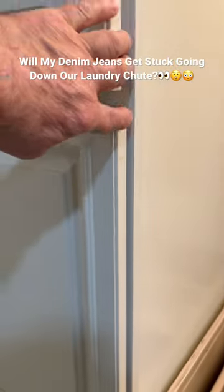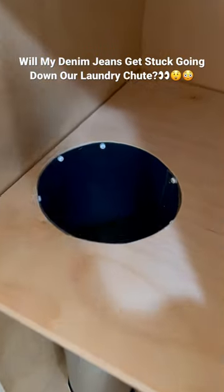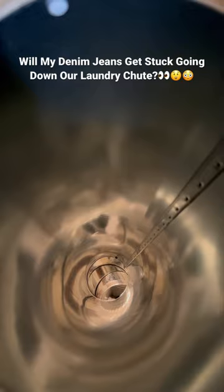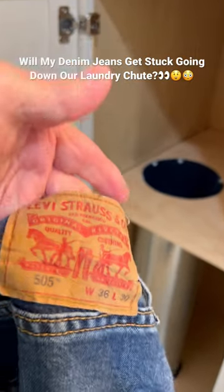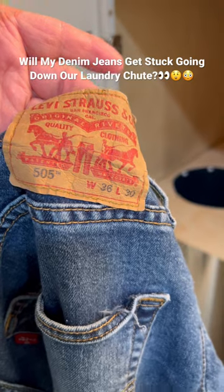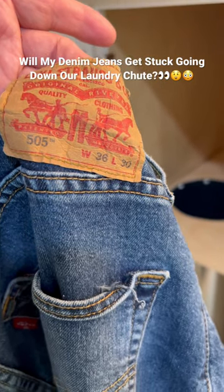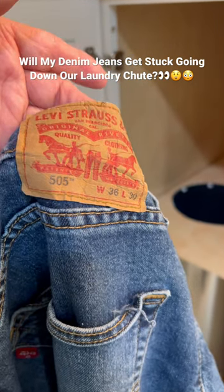I'm going to open up the cabinet here so we can get inside the chute — I'm going to show you that it is in fact clear. I've got the light on down below and I've got a pair of my Levi Strauss 505 work jeans. You can see my waist is 36 and the length of the inseam 30. So I need to get on the treadmill and lose a little weight here.